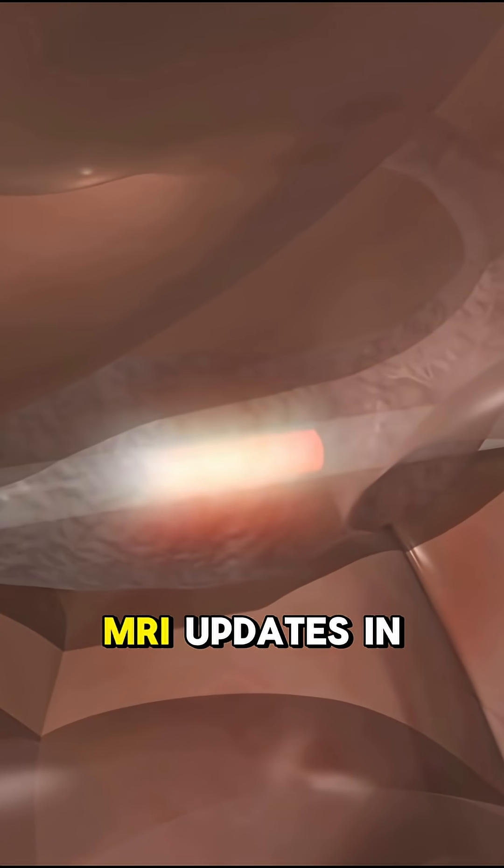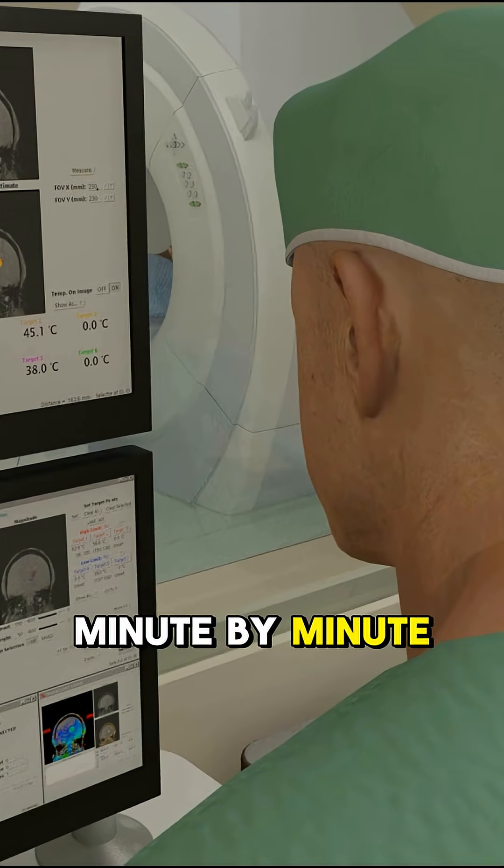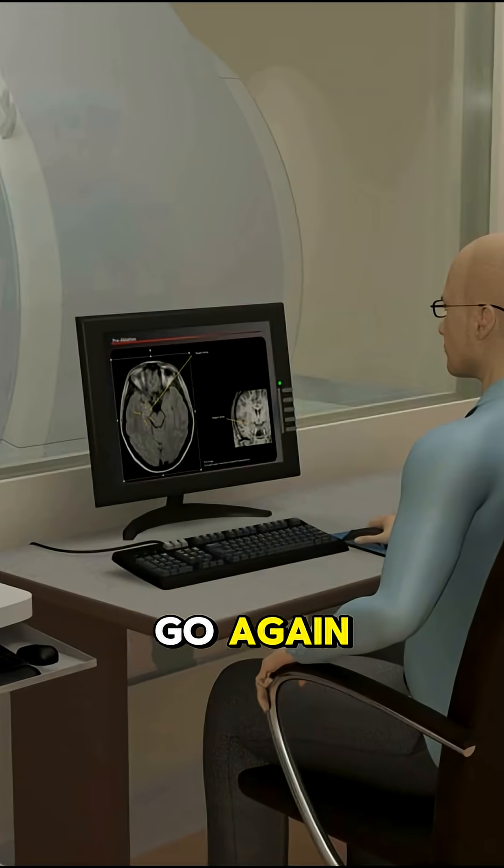All while the MRI updates in real time, showing thermal maps and tissue damage minute by minute. If it doesn't hit the whole target, they reposition and go again.